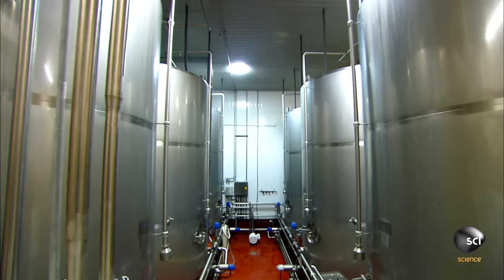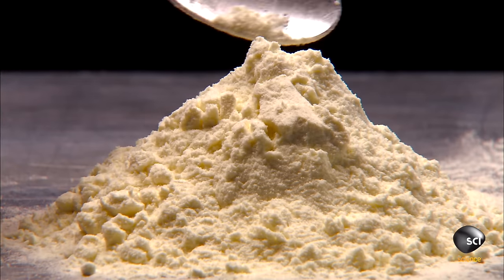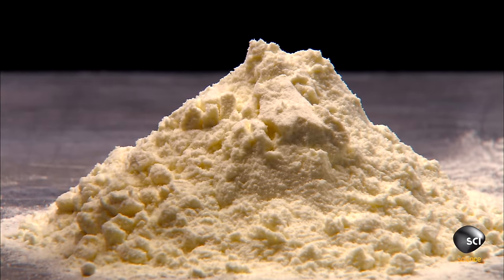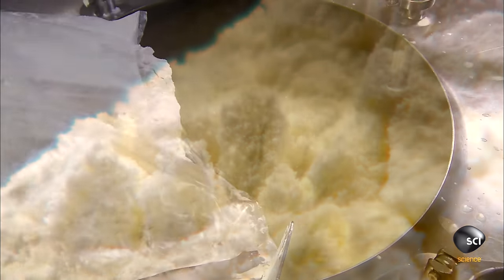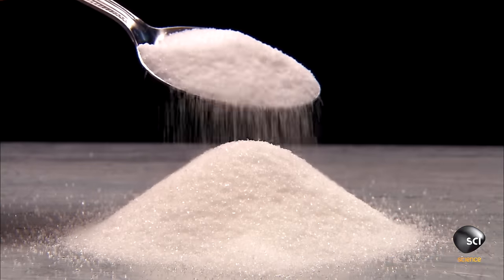The mixer blends the cream with other ingredients. The main dry ingredients are powdered skim milk and plant-based stabilizers and emulsifiers. Stabilizers prevent the ice cream from crystallizing, and emulsifiers allow the mix to bond with air during the whipping process.